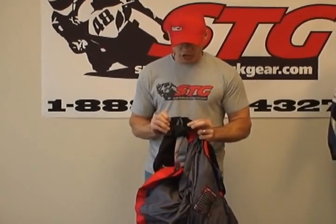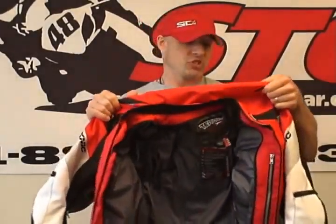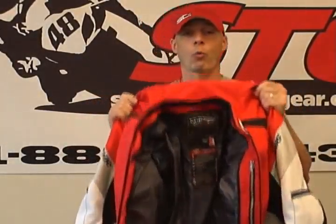Nice lining here at the sleeve terminations. The jacket sells at a very affordable price point. We think the Technic Chicane is a good quality waterproof textile jacket — no doubt.